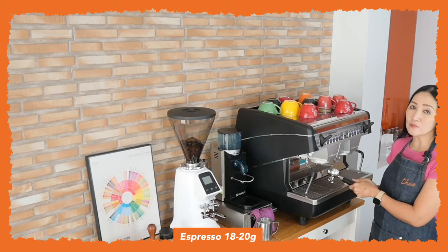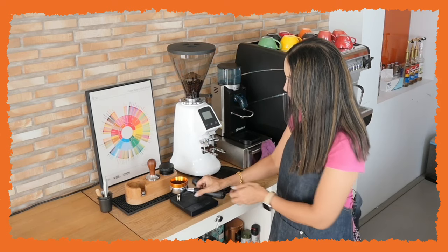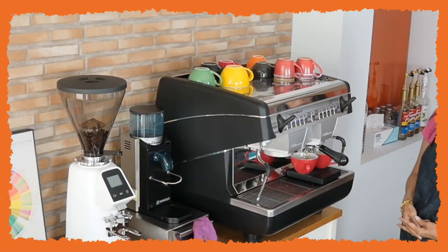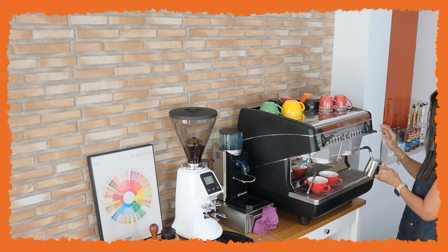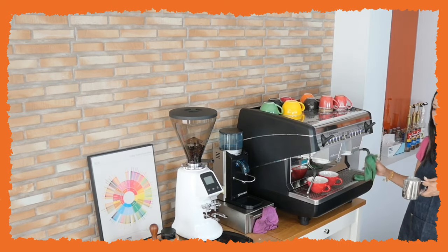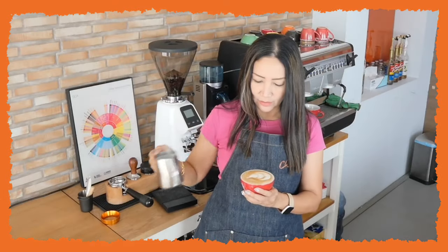For the latte I'm also going to pull a double shot of espresso from 18 grams of coffee — 17.8 grams, I'll go with that. Use the leveler and tamp, then steam the milk, immersing the wand a little bit deeper. The texture of the milk here will be thinner than that of the cappuccino — definitely a very thin texture, perfect for a latte.